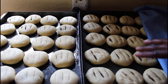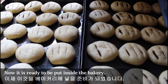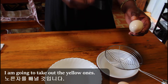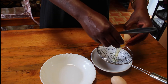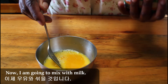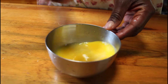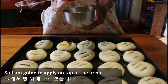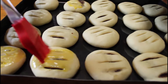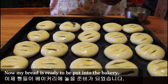As you can see, I've been waiting for one to two hours and now it's ready to be put inside the bakery. Now I'm going to prepare the eggs. I'm going to take out the onions to put on top of it. Now I'm going to mix with milk and mix thoroughly. Then I'm going to apply it on top of the bread. Now my bread is ready to be put inside the bakery.